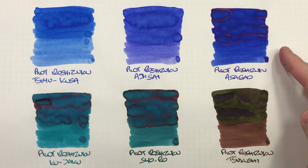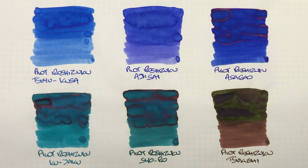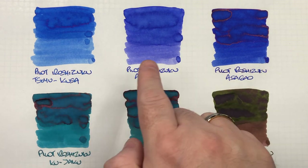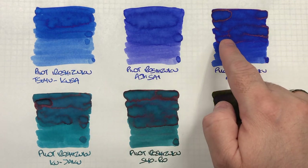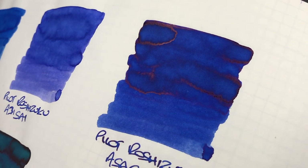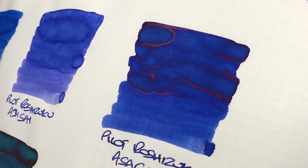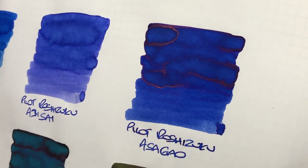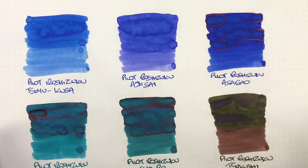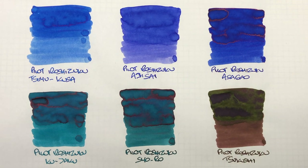The next ink is Pilot Iroshizuku Azageo, and this is a more deeper blue ink. You can see the difference between a wet and a dry nib, though not as massive a difference compared to the previous two samples. There is shading going on, but you can also see a lot of sheen — look at that sheen all around the pooled edges of that ink. It's a nice sheening ink, though you might not actually see it in the writing sample unless the ink has dried out a bit in the pen and become more viscous.